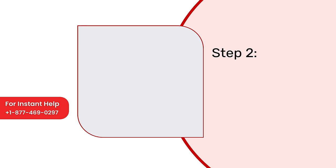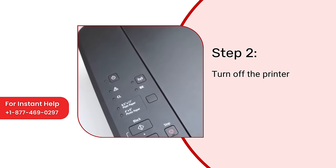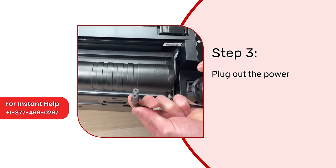Step 2: Turn off the printer. Step 3: Plug out the power cable.